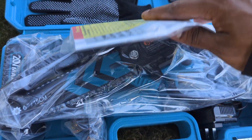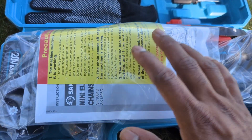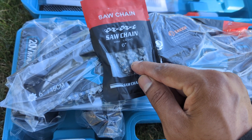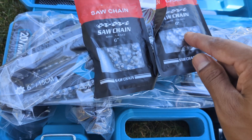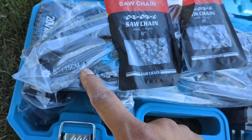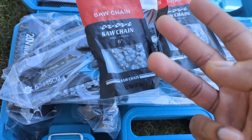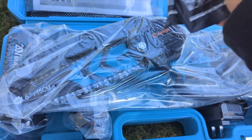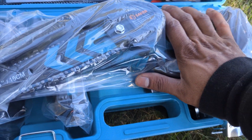This is the safety manual and instruction — very good, always look at this first. Here we have extra chains: not just one, not two, but three extra chains. Which company gives you all this chain? This is amazing, hands down.